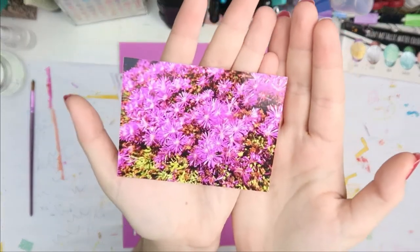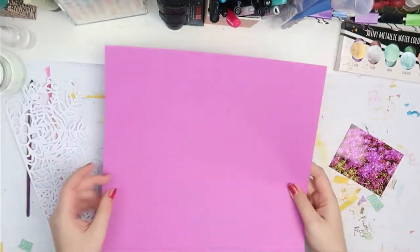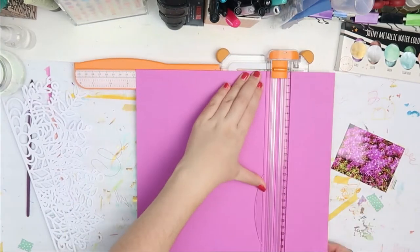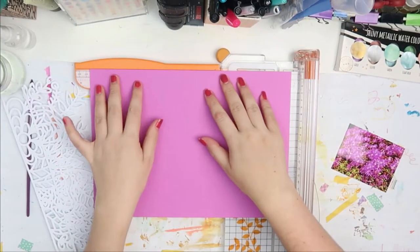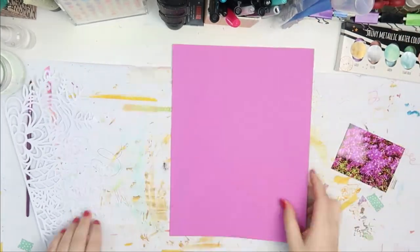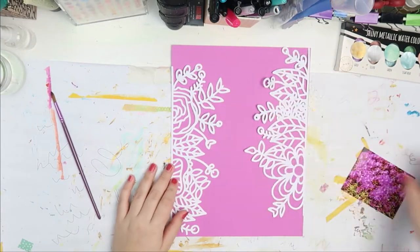Hello everybody, welcome back to my channel. This is Lisa from Potsy Feather and I'm back today with another 8.5x11 scrapbook purses video. Quick warning: if you're not into magenta, skip this video — it's gonna be magenta only. Very bright pink, because I decided to embrace the color for this layout.